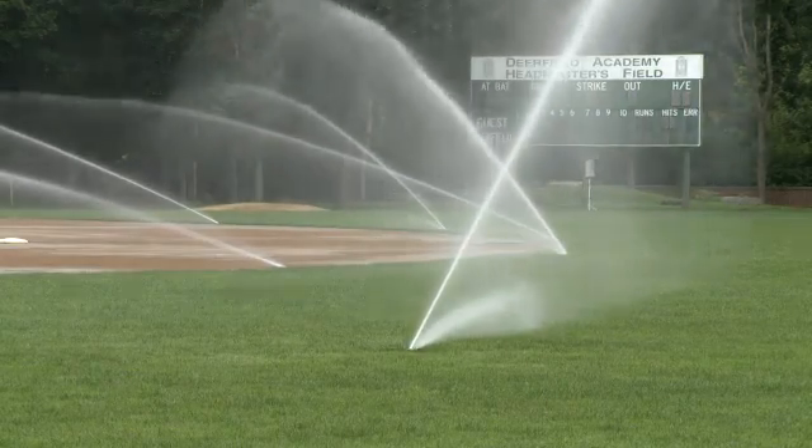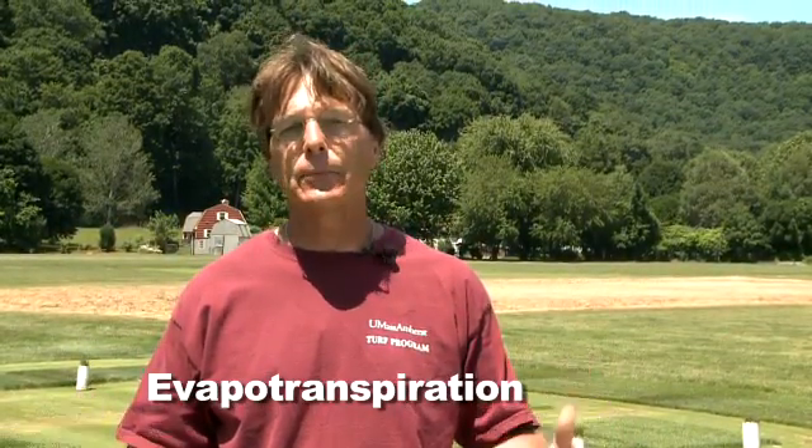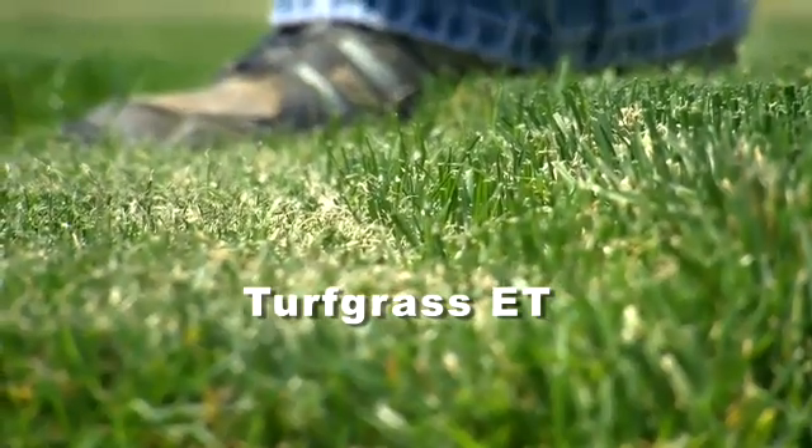One of the most effective ways of irrigating turf is to irrigate according to evapotranspiration. Evapotranspiration is simply the sum total of evaporative water loss from the soil surface and transpiration of water loss that occurs through associated leaf surfaces. Hence it's called evapotranspiration, or turfgrass ET.